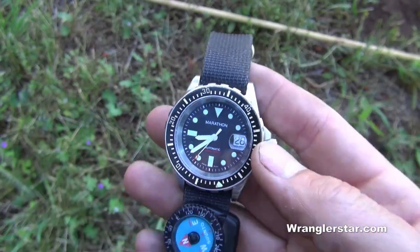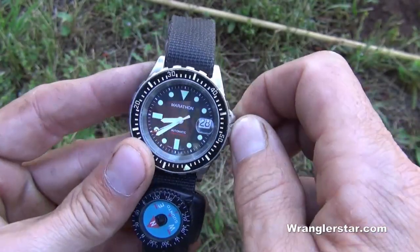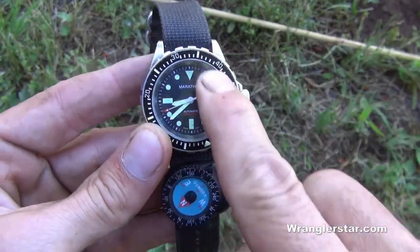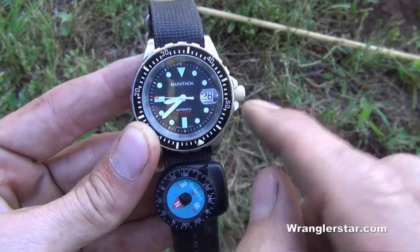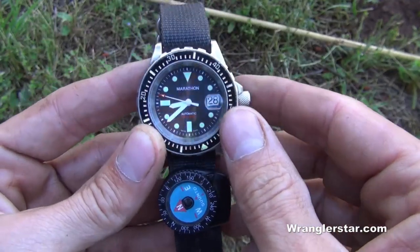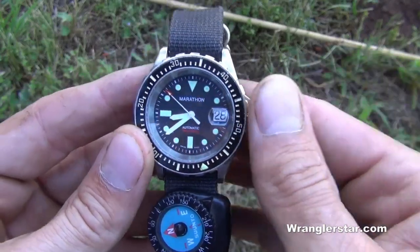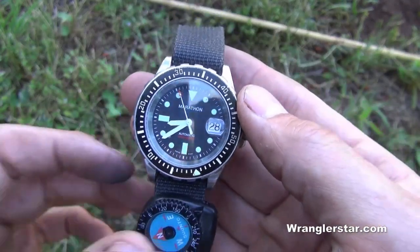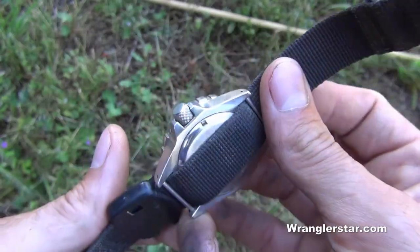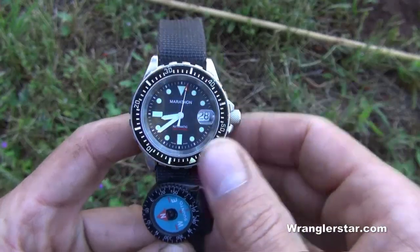They make Zulu bands for all different types of watches. Make sure you get something that's durable and robust, and make sure the crystal on the front is sapphire glass, which is much more durable than plastic or traditional glass. This particular one is made by Marathon, and in my opinion, for the money, you cannot get a finer watch — it is absolutely top notch. A little big and heavy, but you will get used to it.